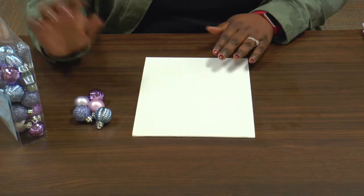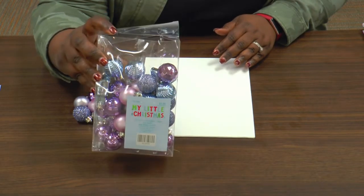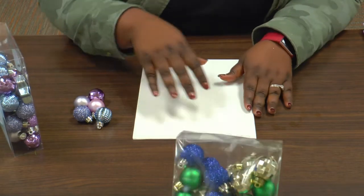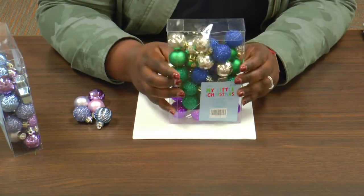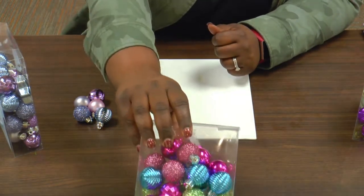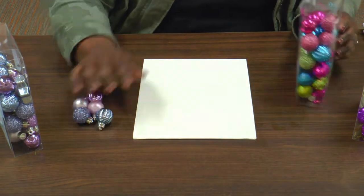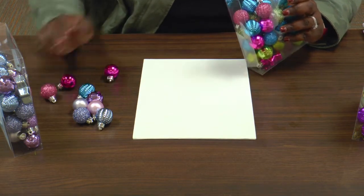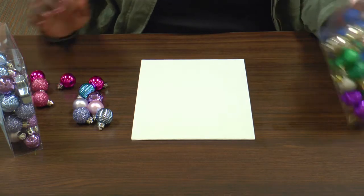Now we have these here, but we're not going to stick with the theme. We're going to mix it up a little bit. So I'm going to get some more bulbs. We're going to use these, and we're going to use these. Just grab a handful of each.